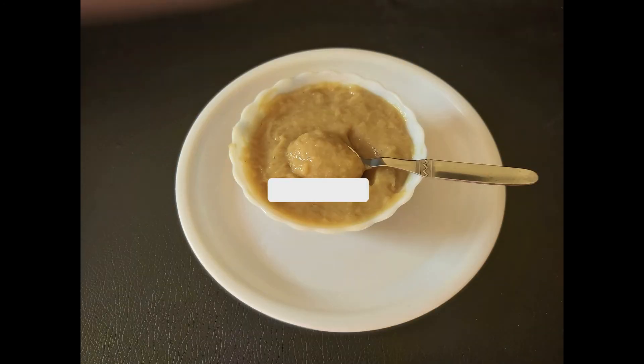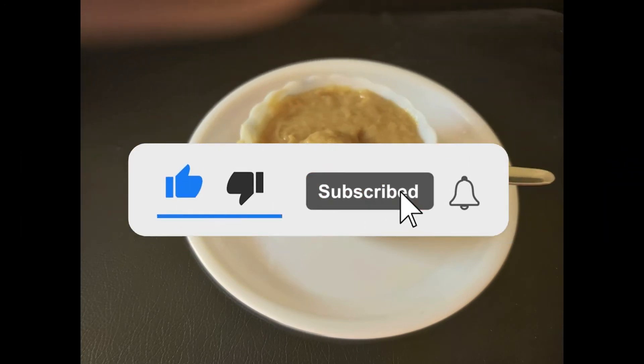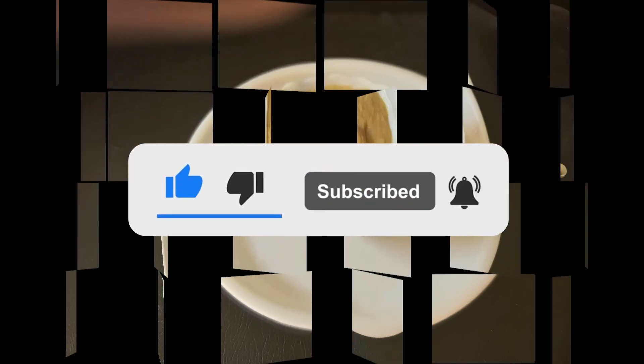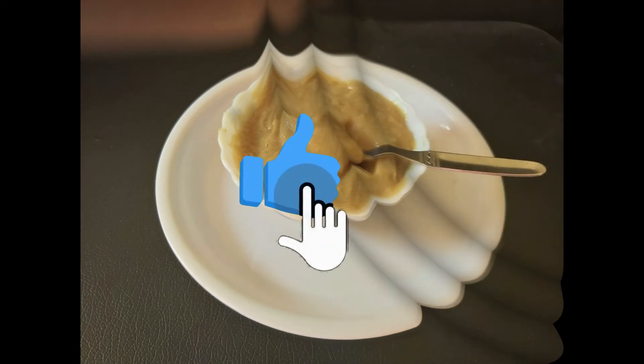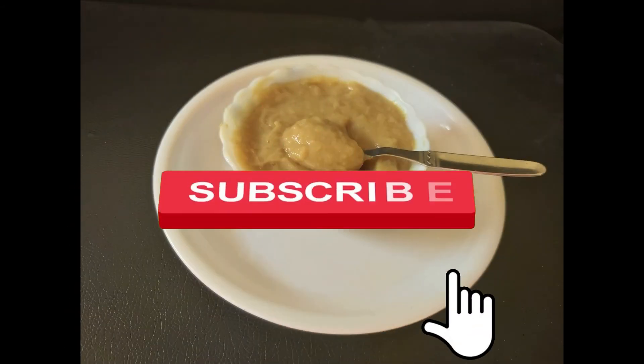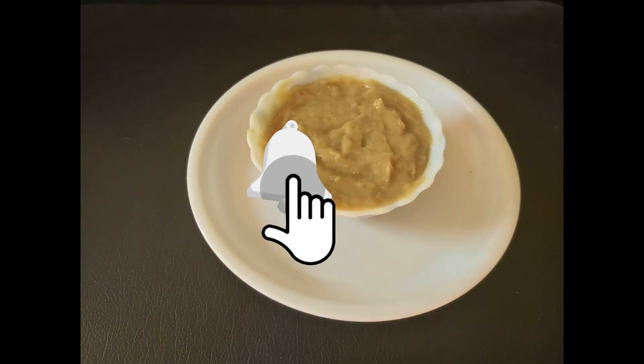If you like this video, please like and share it with your friends. If you like this channel, subscribe and click on the bell icon. Don't forget to like and share. We'll see you next time.